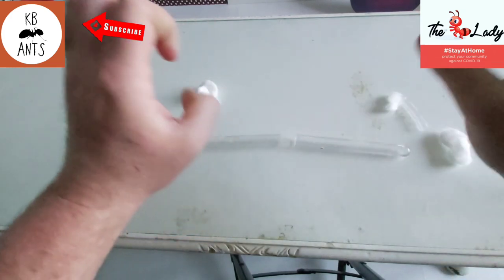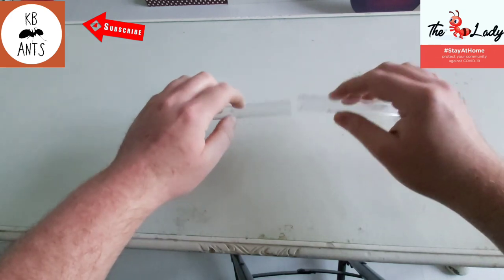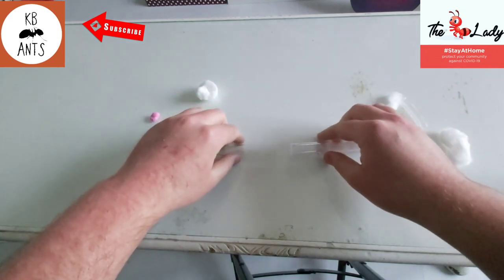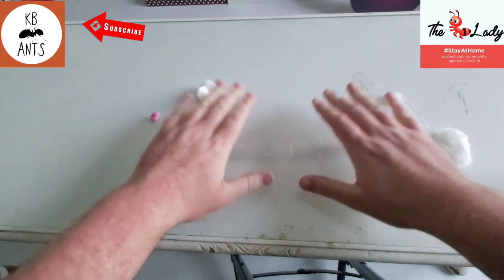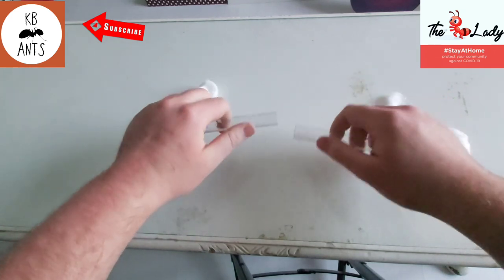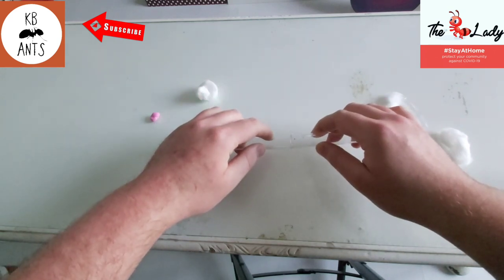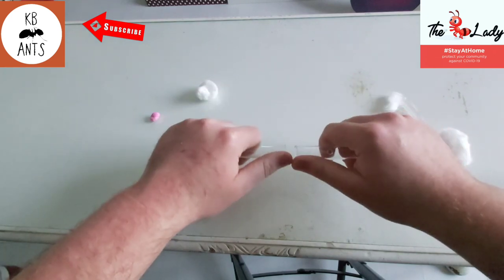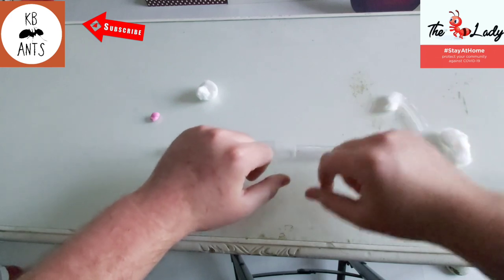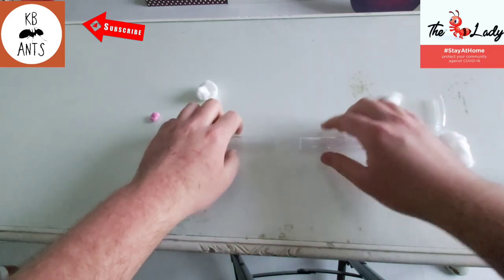There's also one more option — you can buy specially made test tube to test tube adapters. Some ant-keeping retailers sell them and many do their own take on it. I haven't got one yet but I'd love to get one — it would make things very easy. A lot of them also have built-in ventilation, which is a bonus. I think it's ideal for every ant keeper to have one.